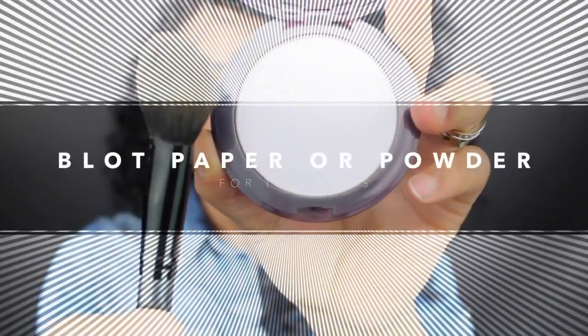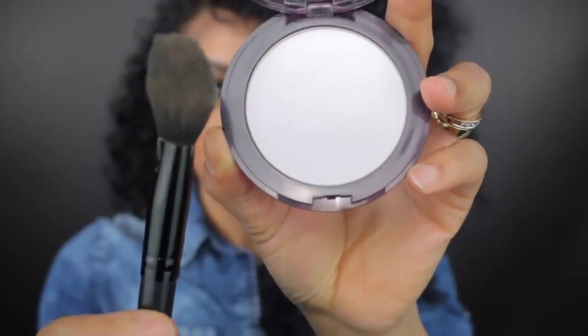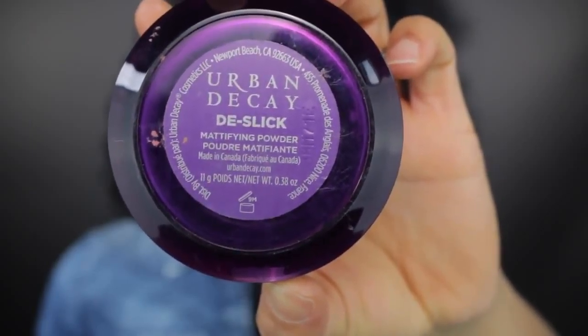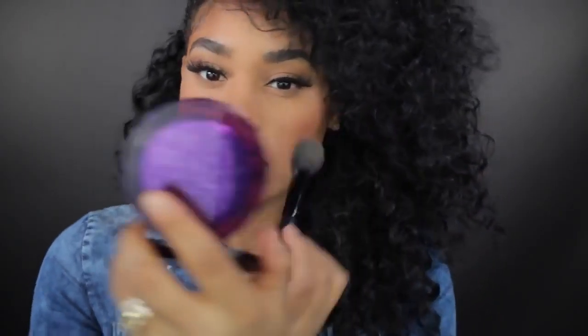Now the last step is just to make sure you carry blotting papers or a pressed translucent powder around with you. I know it's super annoying that us oily-skinned people have to carry makeup so that we can touch up throughout the day. But at the end of the day, we can't completely stop the oil production — we can only reduce it.